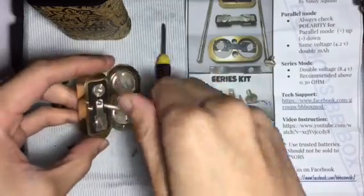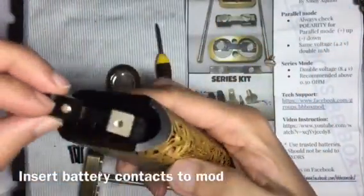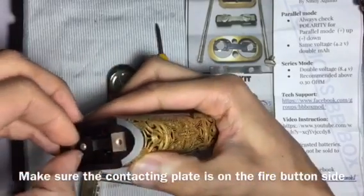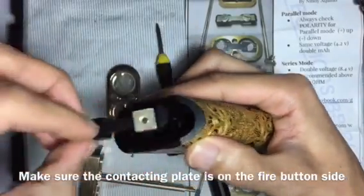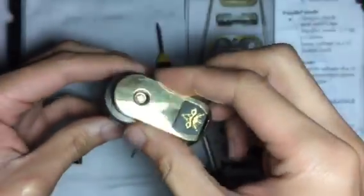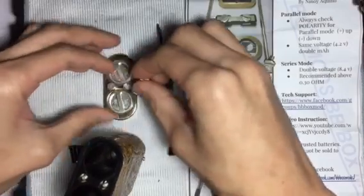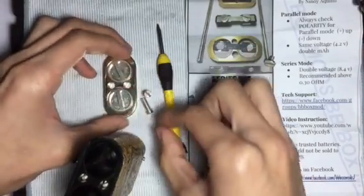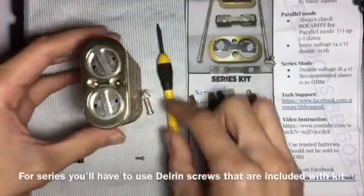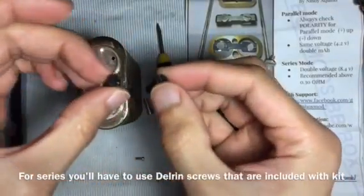Screw in your rods and apply this to your mod. Make sure this plate hits the fire button, then slide it in. Instead of using the original screws, you will have to use delrin screws.